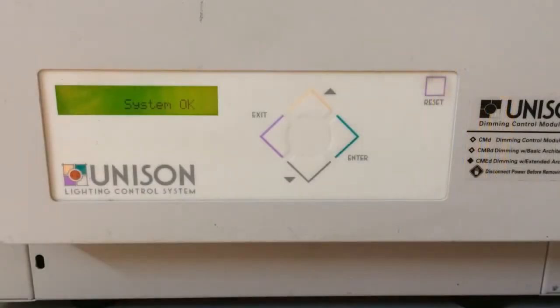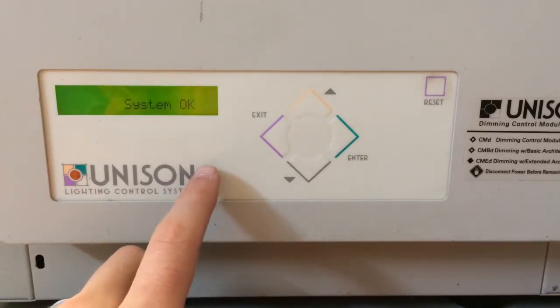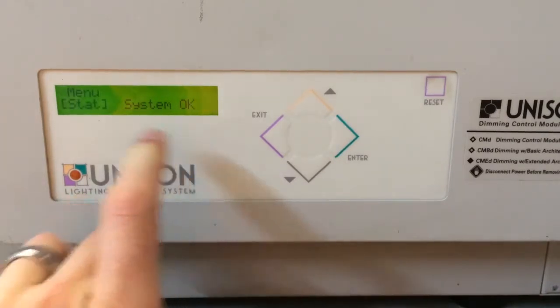To select a rack type on a Unison CMED, CMD, CMEI, or CME processor, you'll start by accessing the hidden menu button located above the N on Unison, just to the right. Press and hold until it says 'menu stat' on the screen.